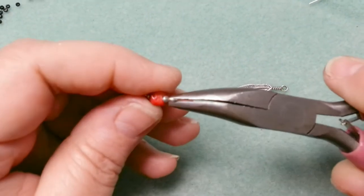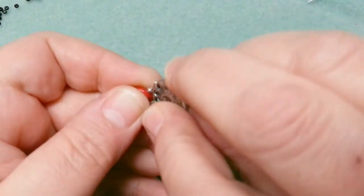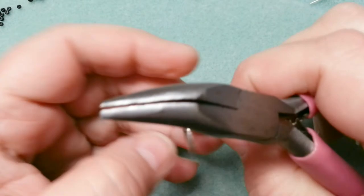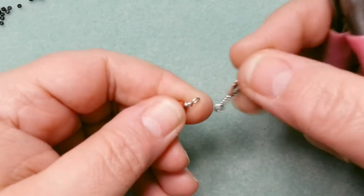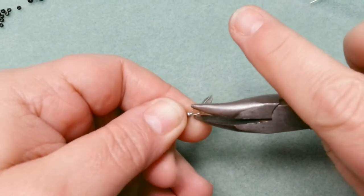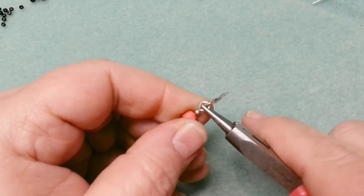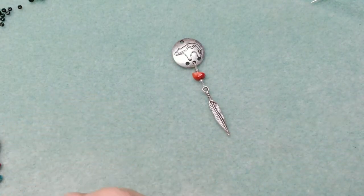To open the loop, just like a jump ring, I take my pliers and turn them to the side — it makes a little corkscrew. Then I put it on my piece in the middle, because that's where this element is going. Then I open the other loop the same way and put it on — this piece is double-sided so it doesn't matter which way it goes. If your charm isn't double-sided, it does matter. Make sure everything is nice and tight and closed.